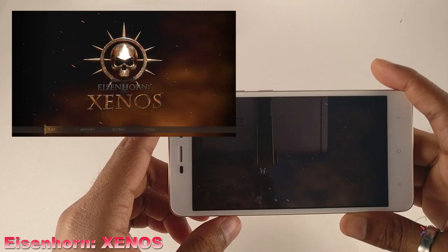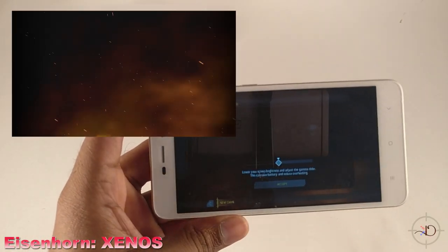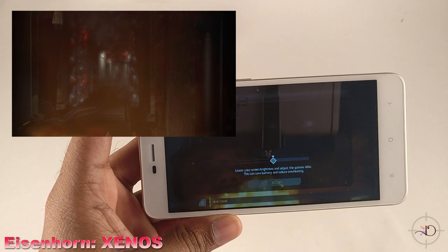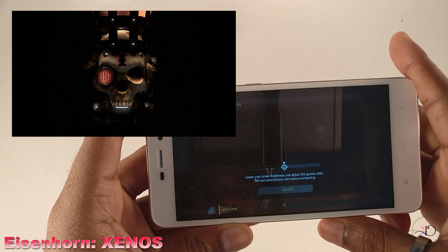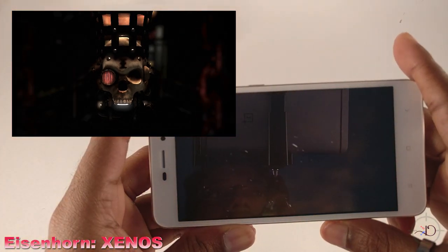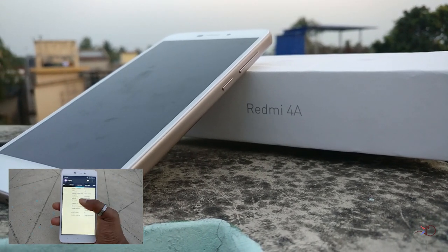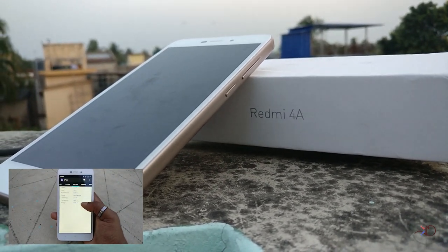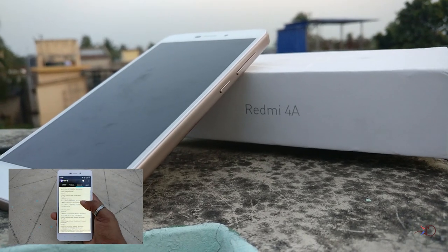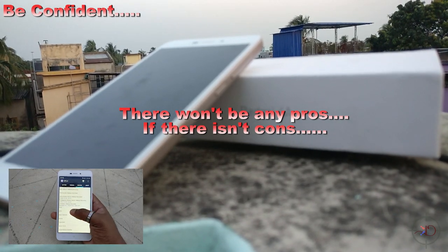Starting from the menu, it's lagging way too much — this is completely unplayable. So, do I recommend this device? Yes, of course — this is the best phone under 6,000 rupees you can get in India. Even devices with Snapdragon 652 inside struggle to run that game, so be confident. Subscribe if you haven't already.